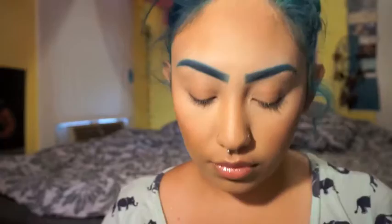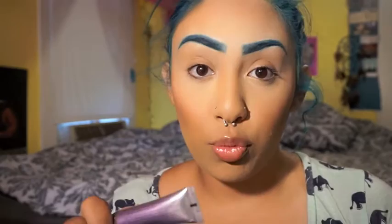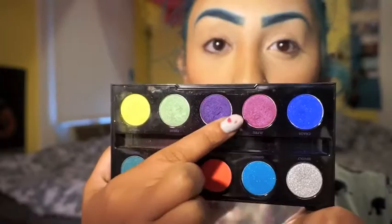So with the basic face already done — foundation, contouring, everything's pretty much done — the next step is to prime my eyes. From this point on it's going to be all voiceover. I'm going to be taking the pink and purple from the Electric Palette from Urban Decay and putting that all over my eyelid.